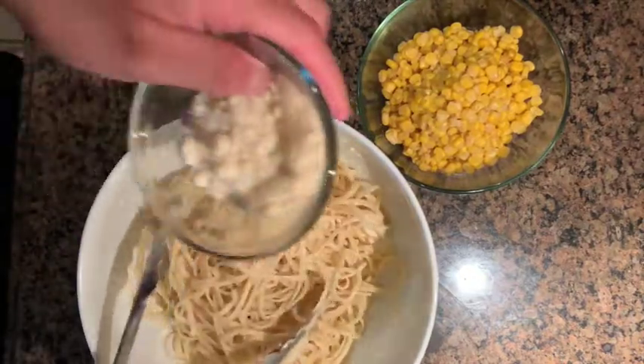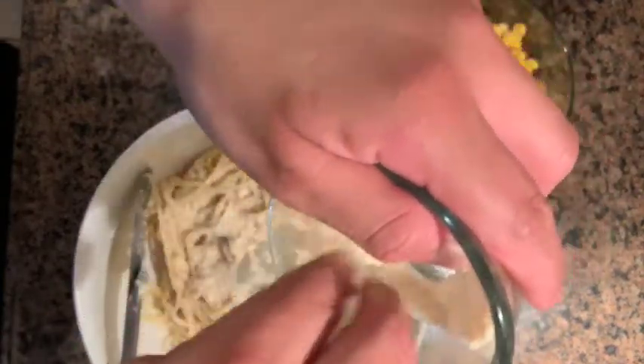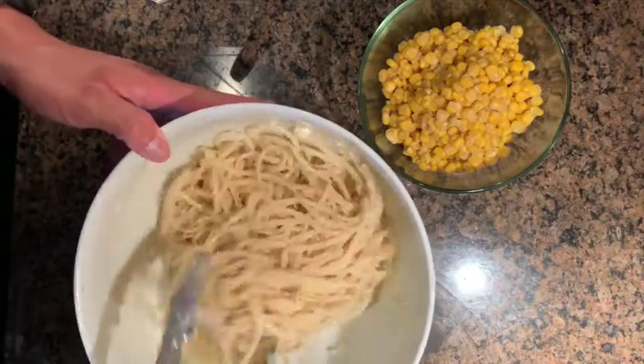The next thing we're going to do is add in some of our Parmesan cheese. Save some so we can add it at the end. Once you add in your Parmesan, toss that into the pasta and get it incorporated.